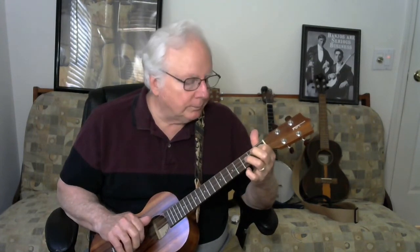So you keep picking, you keep grinning, and we'll see you next time.